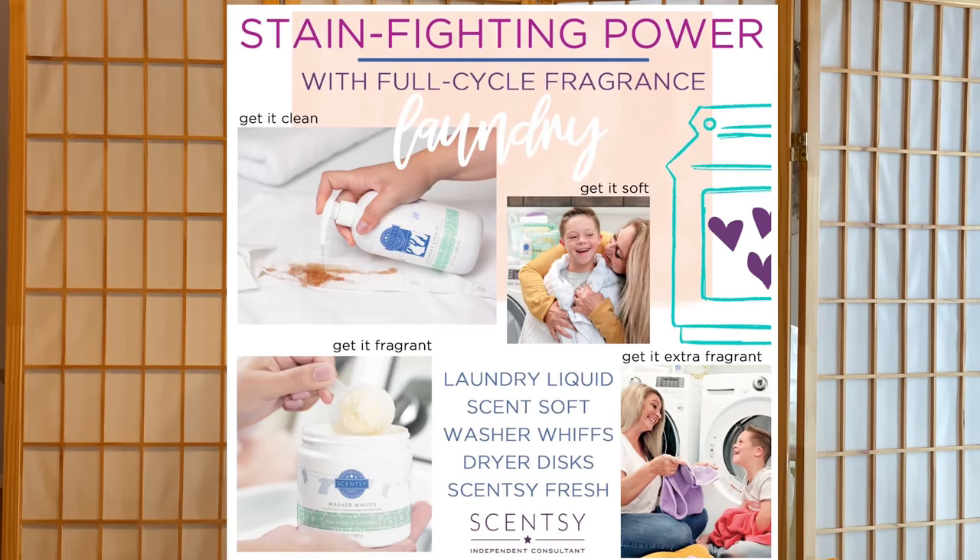The next thing I want to talk about is our laundry products. Our laundry products are probably one of my favorite products that we offer. There are actually four steps, and I have three of the products here to show you. We have laundry liquid, washer whiffs, scent soft, and dryer discs — four steps involved in our laundry care.